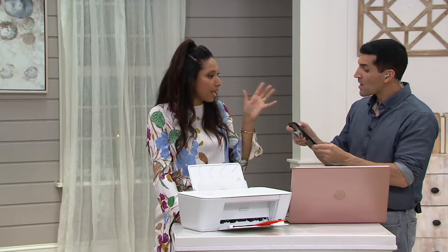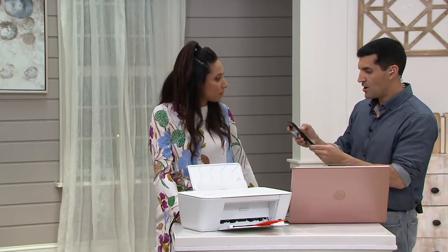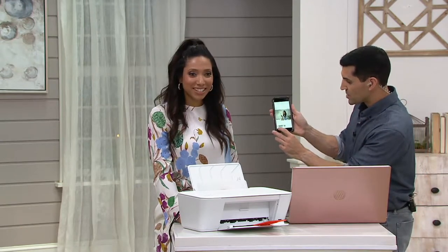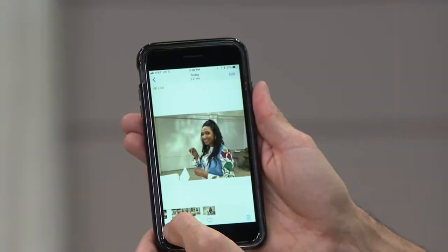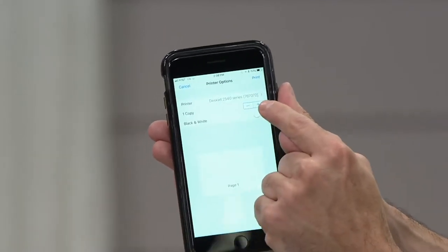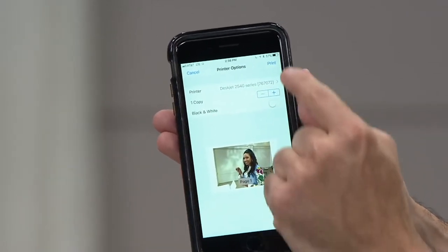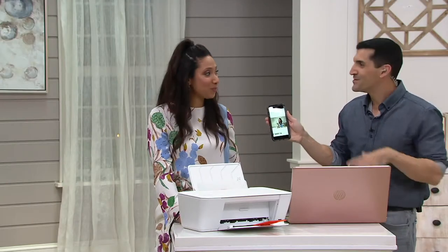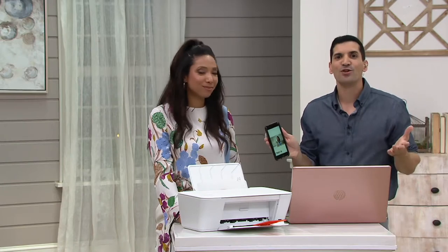Does it matter what kind of phone I have — Android or Apple? Nope, it will work with either one. I'm going to go to the share button. The DeskJet 2540 is already selected, it frames it up for me, I hit print, and that's it. Just that simple. You set it up once with your Wi-Fi and you're good to go. It took me about five minutes to set all of this up.